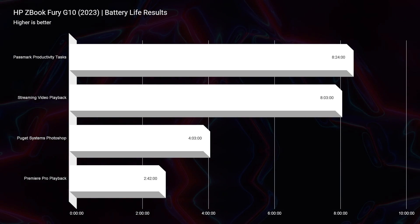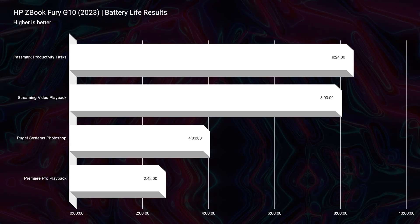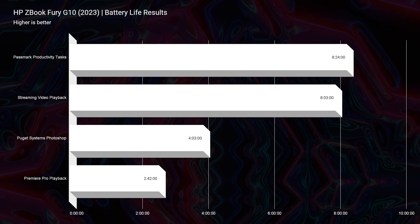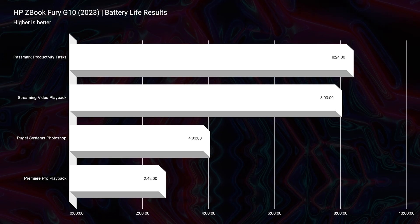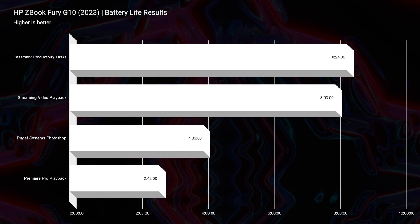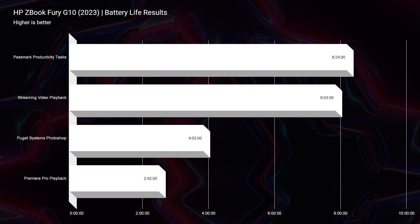I was really impressed by the battery life. For a laptop with an i9-13950HX and an NVIDIA RTX A5000 — with no very tight control over the dedicated GPU since ZBook's command center is fairly automated — I got 8 hours 24 minutes for Passmark productivity, 8 hours 3 minutes for streaming video playback, 4 hours for Photoshop work, and 2 hours 42 minutes for video editing. A really solid battery life for such a powerful computer.